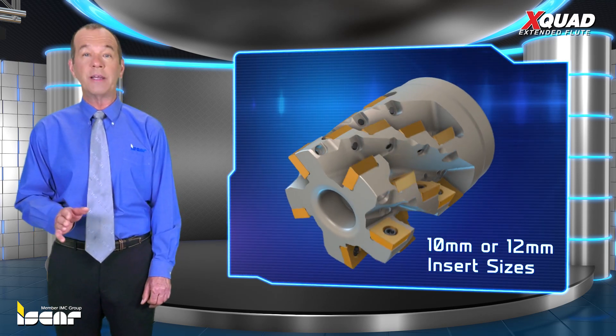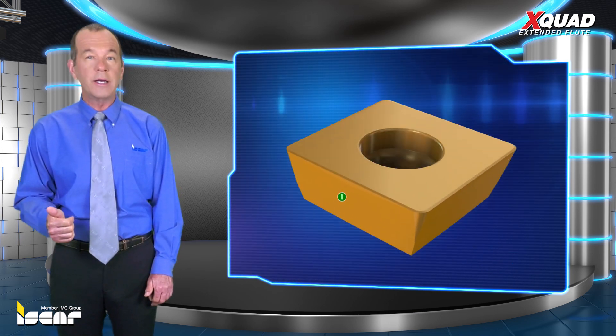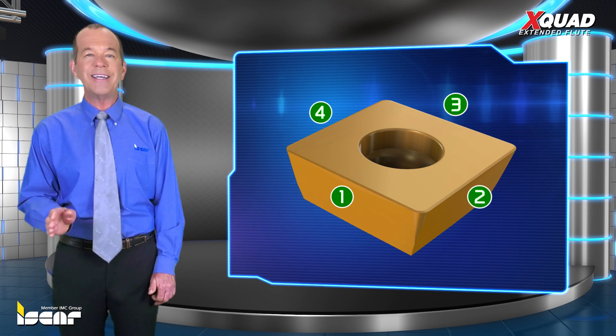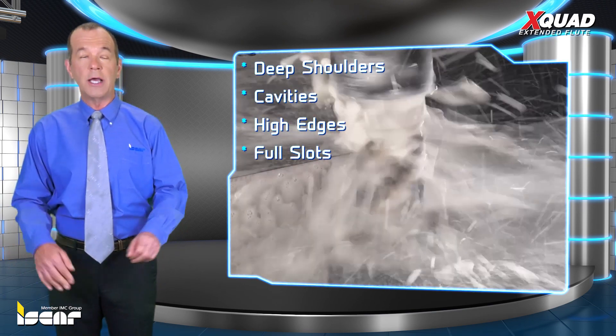X-Quad Cutters are available in two types carrying 10 or 12 millimeter insert sizes. The 90 degree Extended Flute Shell Mills carry square inserts with four cutting edges and are designed for rough milling operations that require extremely high depth of cut, such as machining deep shoulders, cavities, high edges and full slots.